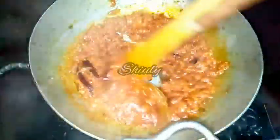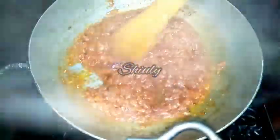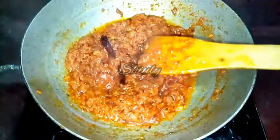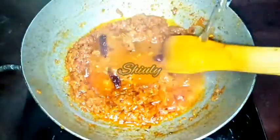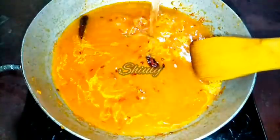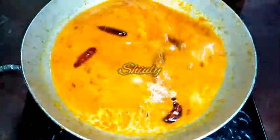I am stirring it very nicely. Now we have to add water for the gravy — add hot water if possible, because hot water makes the curry very tempting to look at. So now I am adding about 2 cups of water. You may change the quantity as you like — it actually depends on how thick you want the gravy to be. Now I will cover the pan to bring it to a boil.